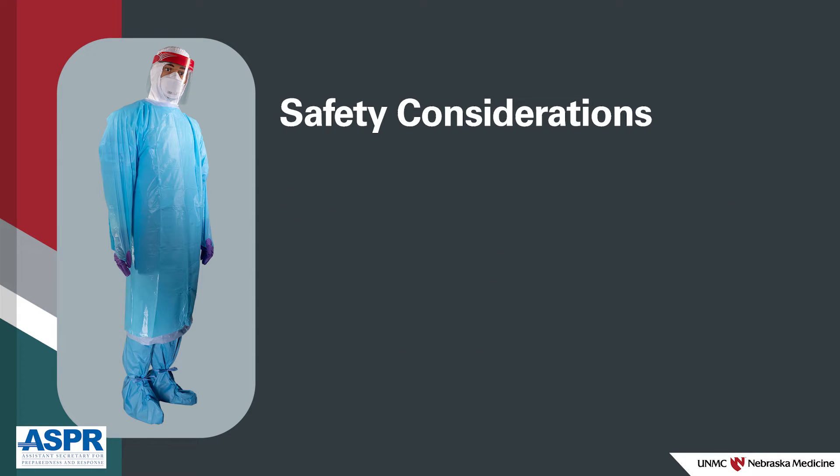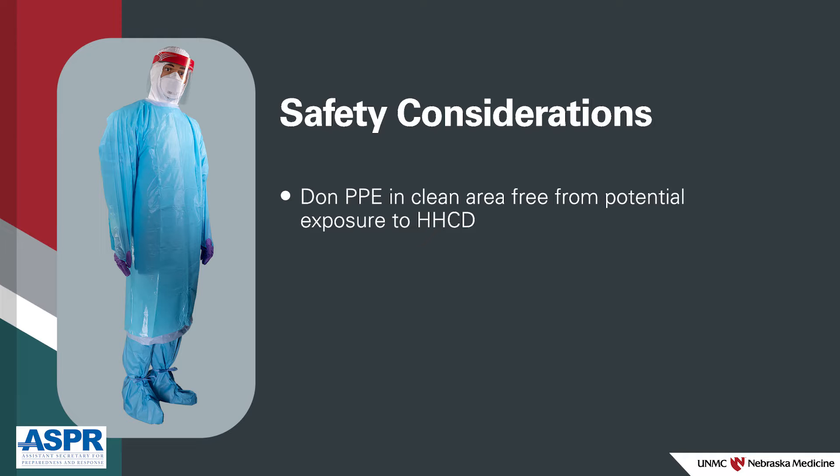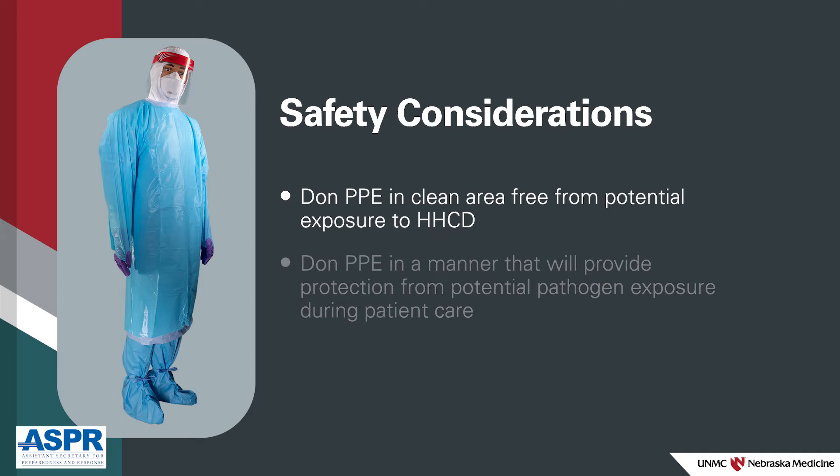It's important to don PPE in an area that is clean and free from the potential for exposure to the HHCD. It's equally important to don the PPE in a manner that will protect you while you provide patient care or perform activities that could expose you to the pathogen.